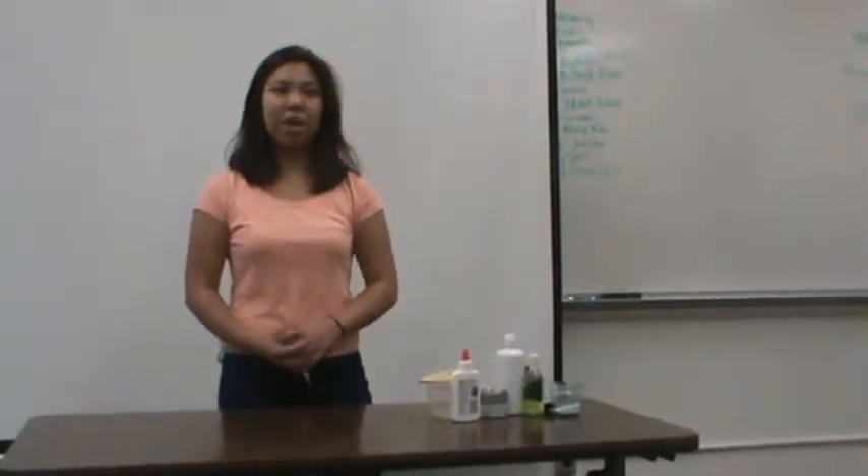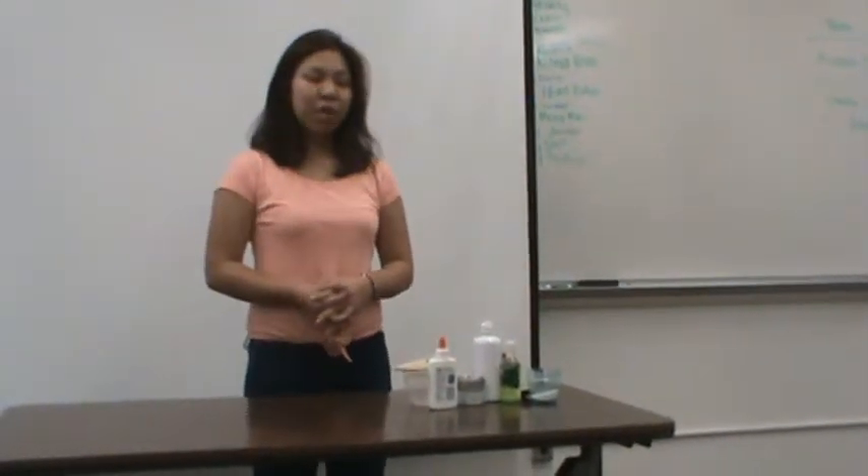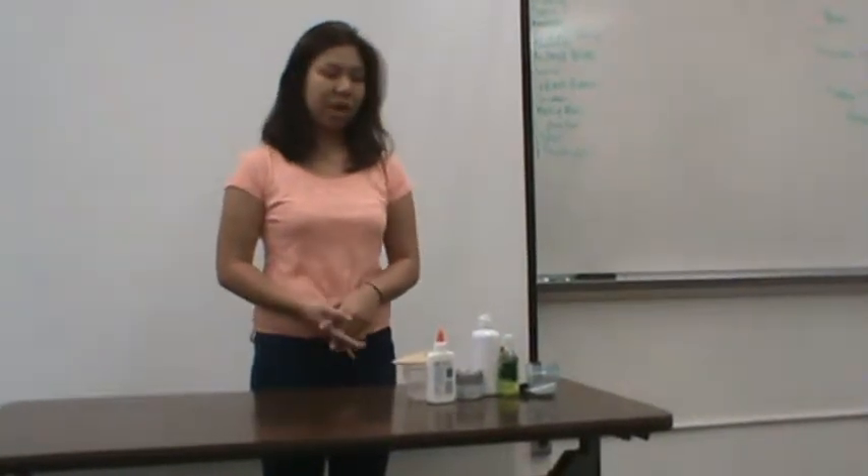Nowadays, mothers are really worried about what their children are playing with because there are so many harmful and dangerous things. I suggest you introduce slime to your children because slime is the safest tool and game that children can play with. Today, I will demonstrate how to make slime without borax, because borax contains harmful chemicals and is really bad for children to play with.